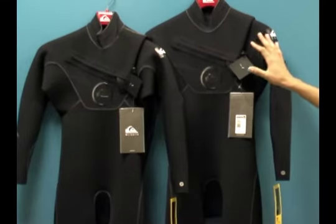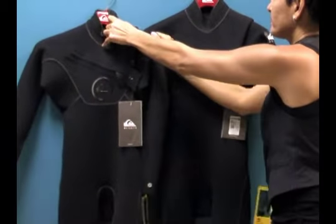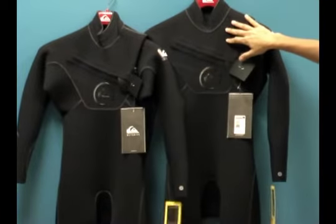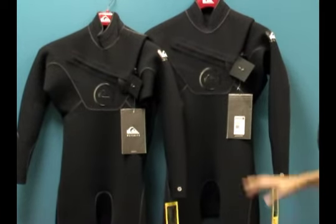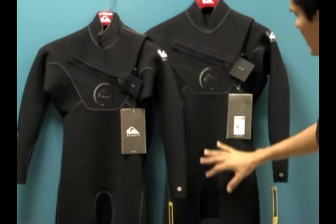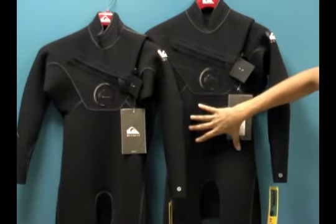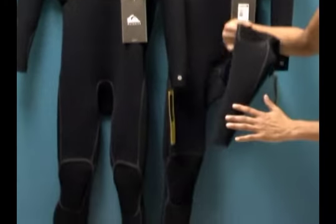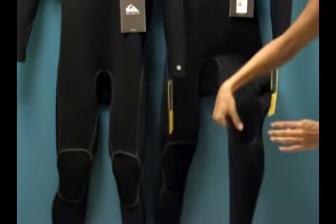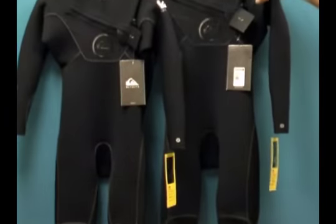Let's take a look at the 3-2, knowing that the 4-3 is identical except for the neoprene thickness. On the front body of the Cipher, we have a very seamless panel design — there are no seams in the front body. The knees and the front of the legs are one panel as well. Minimal seam design means more stretch throughout the wetsuit.